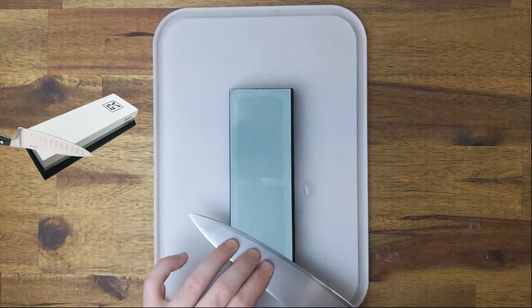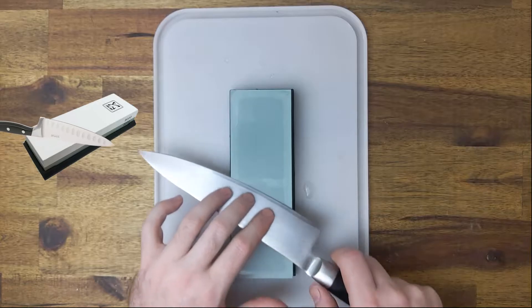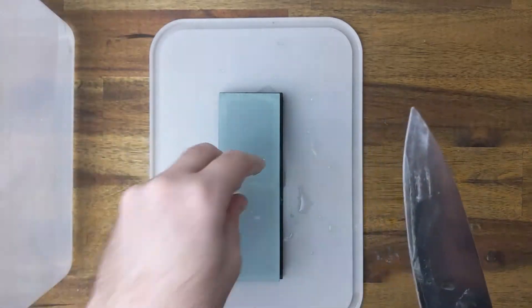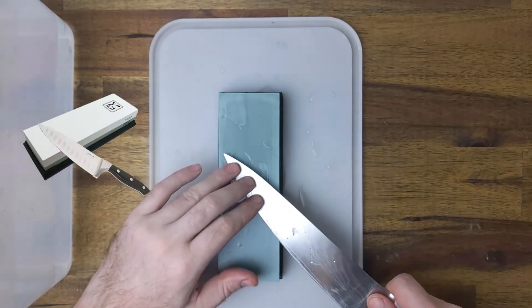Although it looks like I'm just rubbing the knife backwards and forwards, I'm actually applying downward pressure with my fingers in one direction only, using my hand that is not holding the handle. Put some extra water on the stone and start moving the knife while maintaining the same angle.